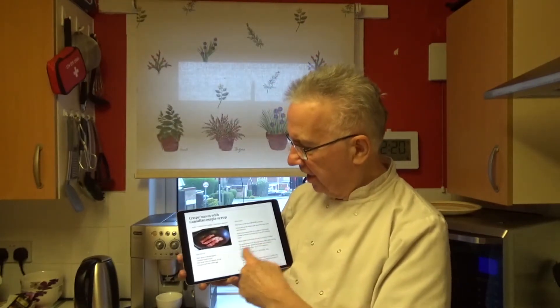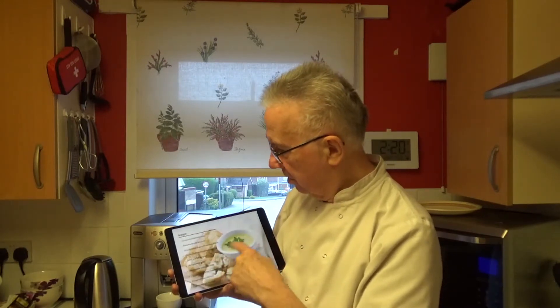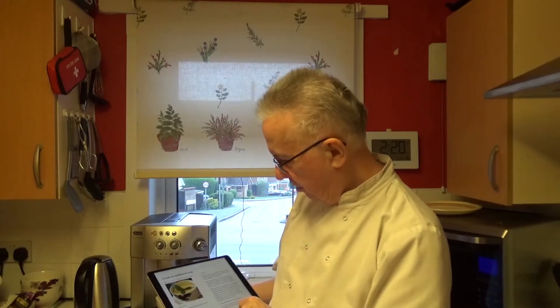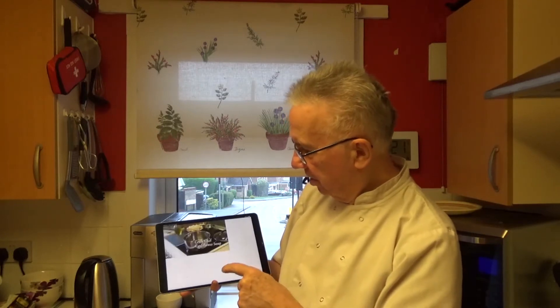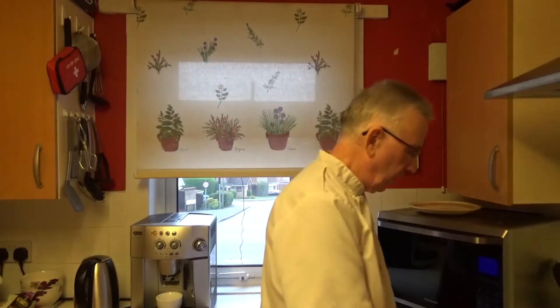We've also got a link to the videos within the cookbook. For example, if you're looking at cream of cauliflower soup, there's a link right there to open the video. So we've got a nice new cookbook with good, nutritional recipes done simply for people on the go.